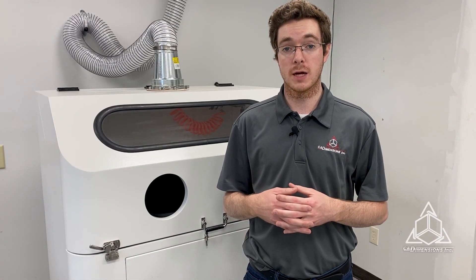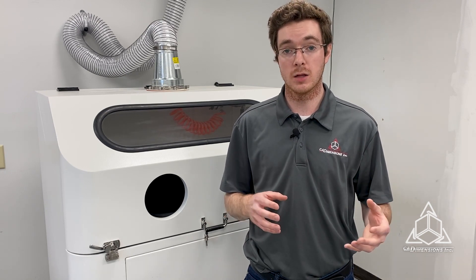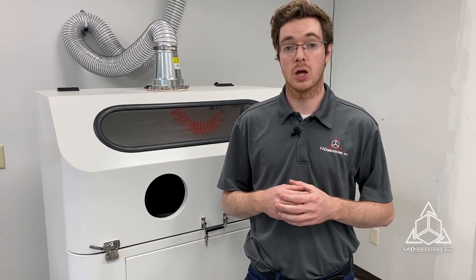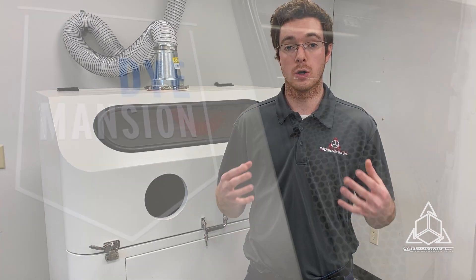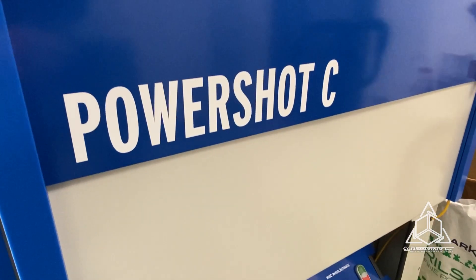Now there are a lot of options for post-processing SAF parts. They can be tumbled, media blasted, dyed to any color, vapor smoothed, and more. And luckily we partnered with one of the leaders in post-processing solutions, Dimension, to offer you any post-processing you may need for your parts.